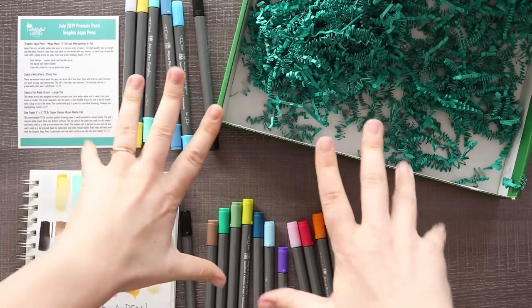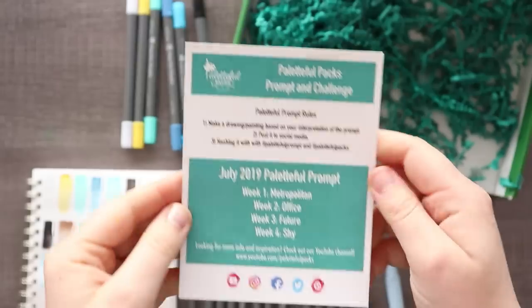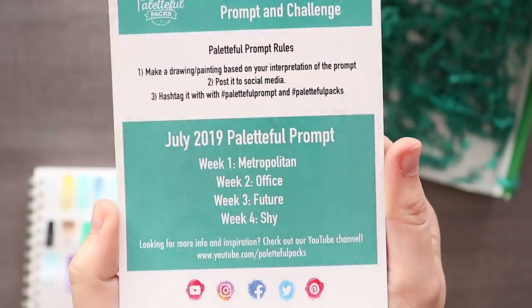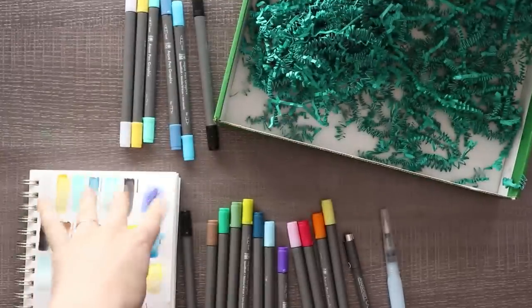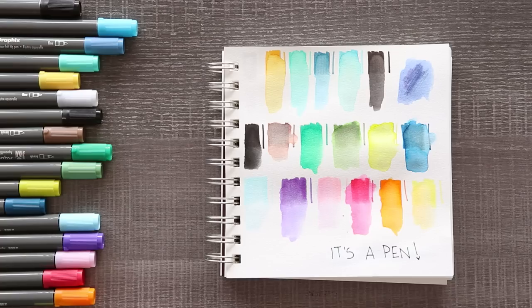Let's see if there's a theme we want to work with or not. We have metropolitan, office, future, and sky - sky might be kind of fun. Wait, this says 'shy' not 'sky.' All right, look at that - we have a circle. So the first theme is metropolitan. That would be cool to make a city.